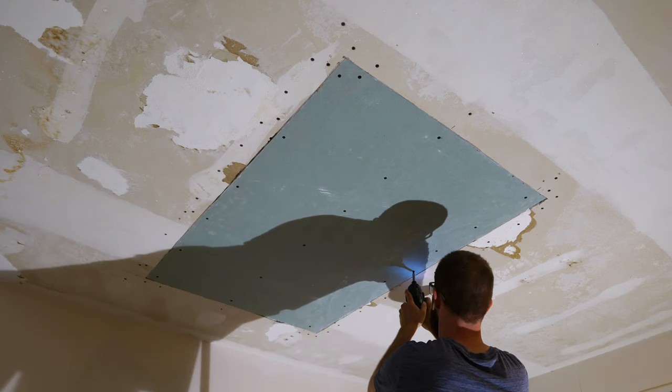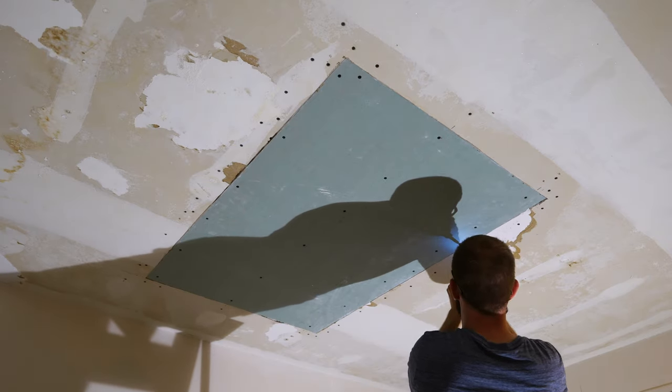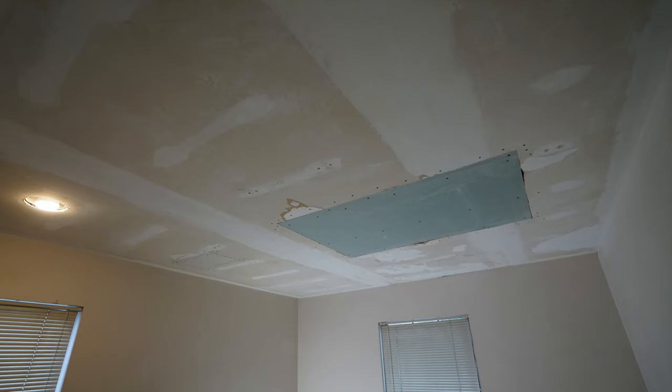After mounting a few more drywall screws to the middle joist, we're all complete with replacing the drywall on this damaged ceiling. By prepping the existing drywall correctly and replacing it with a large sheet of new drywall, I was able to get a nice final result after some mudding and a lot of painting. If you're getting ready to replace a large section of damaged drywall ceiling, I really hope this video came in handy. If it did, don't forget to smash that like button, and if this is your first time on the Shop Fix channel, consider subscribing today.